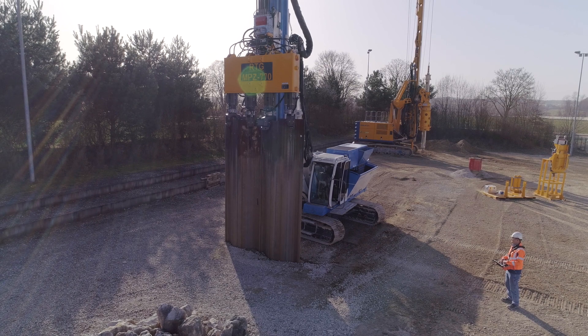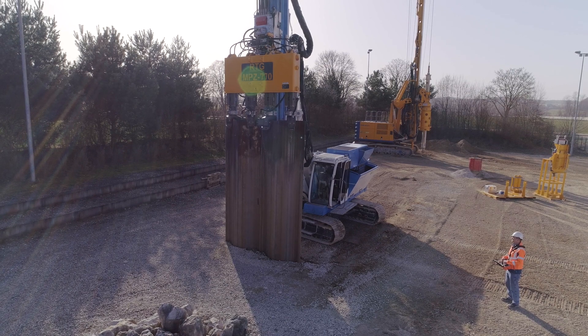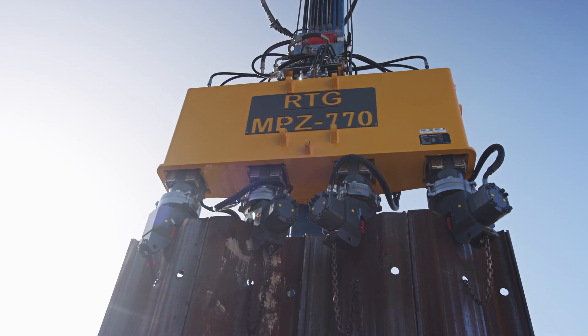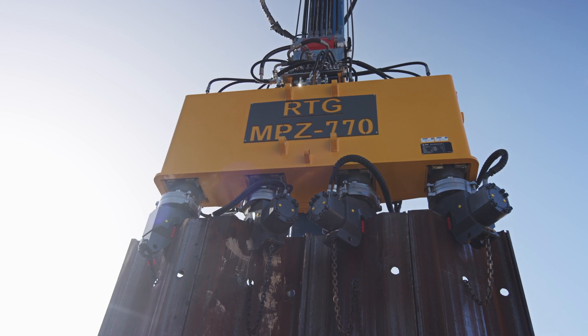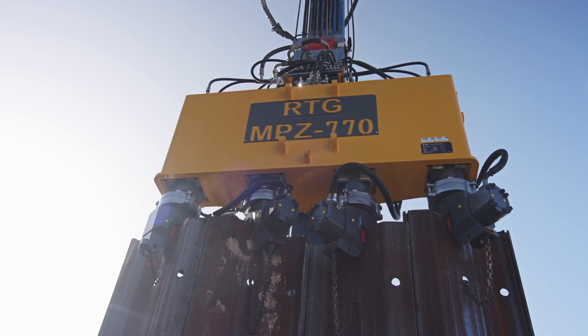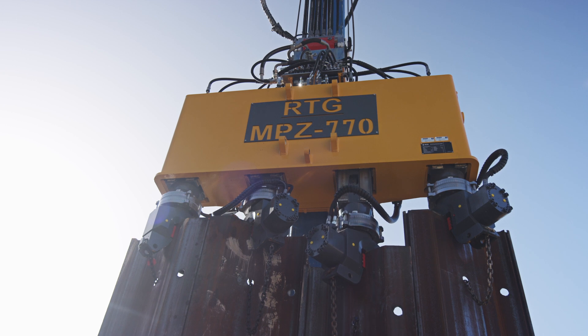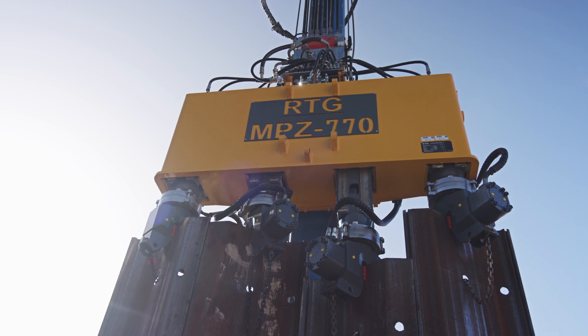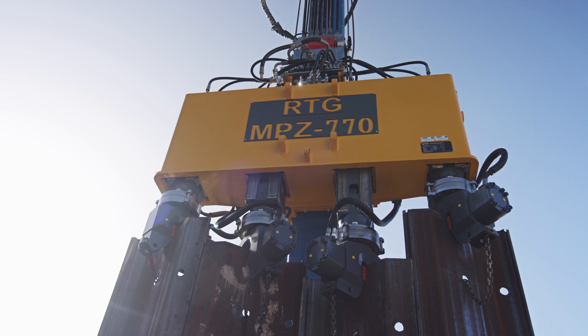The work begins by pressing two sheet piles at a time simultaneously. If the penetration resistance of the ground makes it impossible to continue pressing the sheet piles in pairs, the sheet piles are pressed individually in succession down to the required final depth.